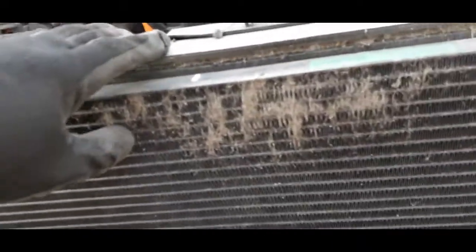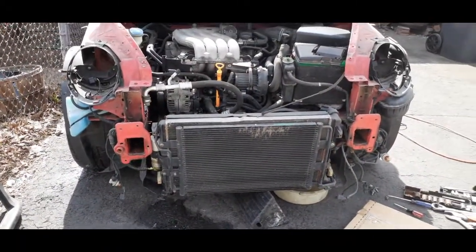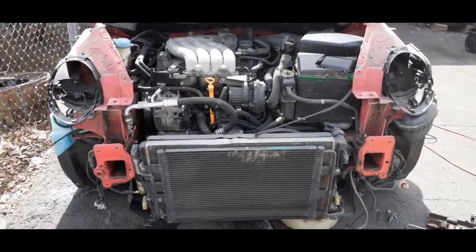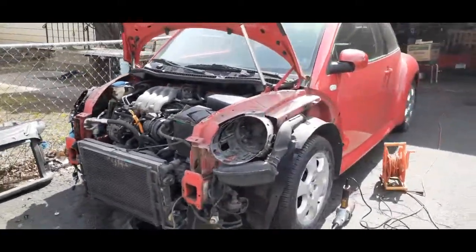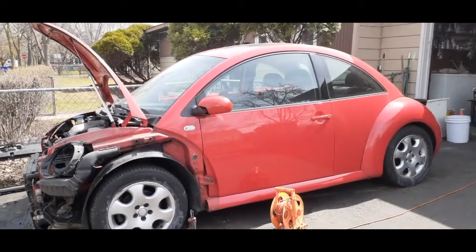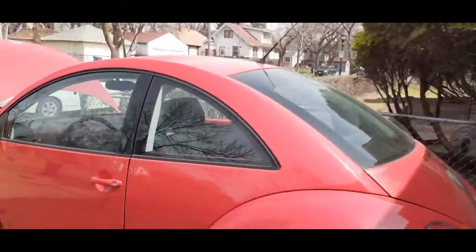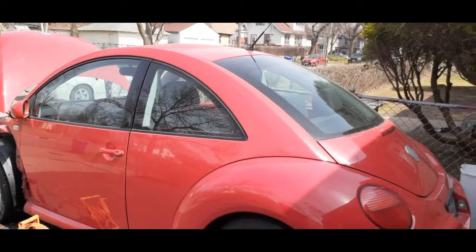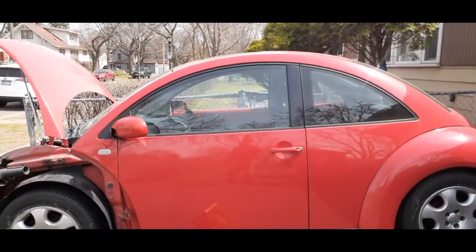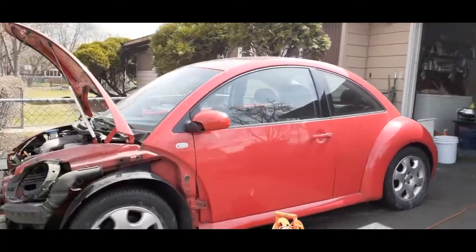We'll put it back and just reverse everything. This is the 2003 Volkswagen Beetle 2.0 GLS after the radiator is installed — the car is ready for sale, no rust, drives pretty good. The only problems are the speedometer is not working and the radio won't turn on — those are the only two issues on this car, but somebody may know how to troubleshoot the speedometer.